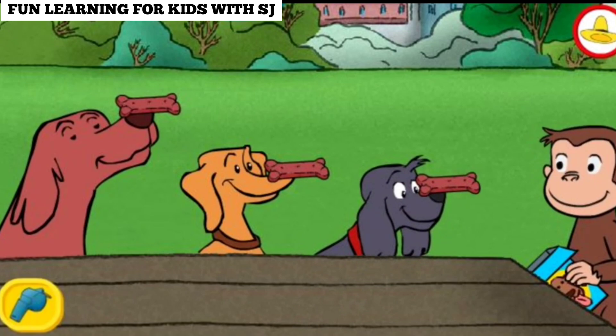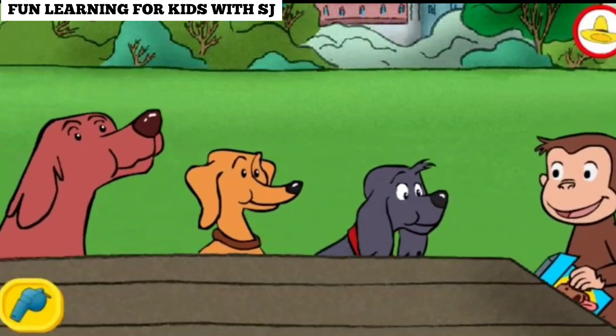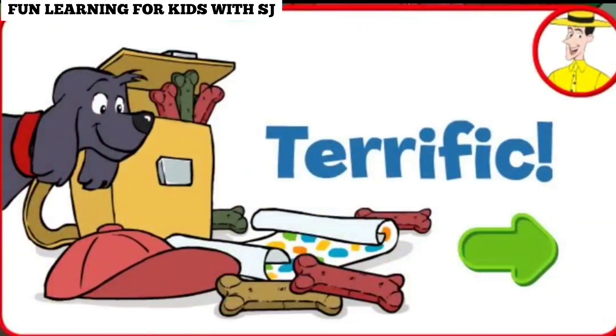Each dog got the same number of treats. Now those are fair shares. Terrific. Thanks for sharing the treats fairly.